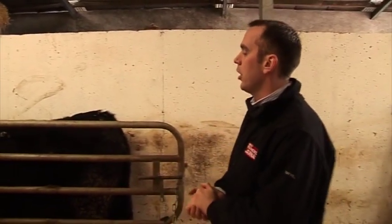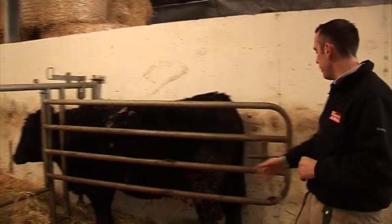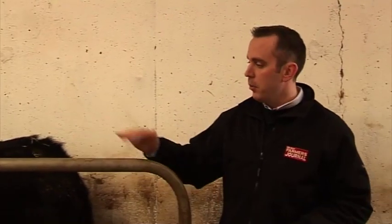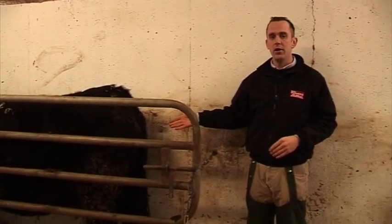With labour pressures on many suckler farms, it is essential that one person can easily handle and calve cows in a safe and efficient manner. This can easily be achieved by having good handling facilities in the calving pens. The cow's head is trapped at the headstock at the front, and this interlocking gate is then brought round alongside the cow. The chain secures the gate, so the cow is secured at the head and cannot move from side to side, allowing you total access to the back of the cow when calving.